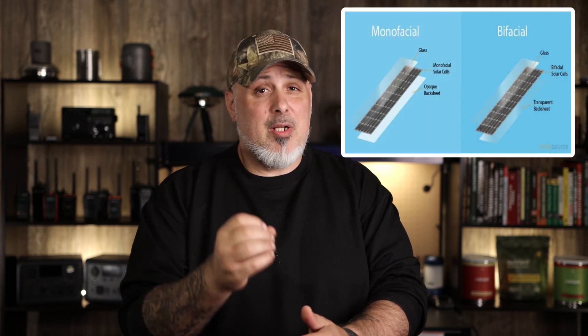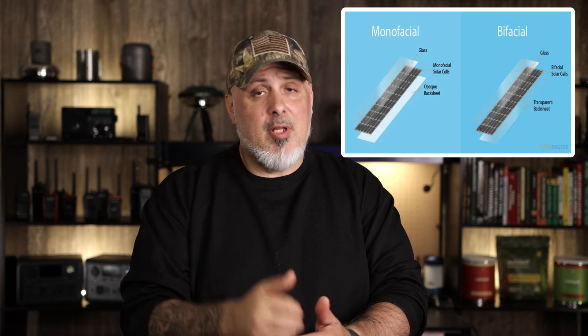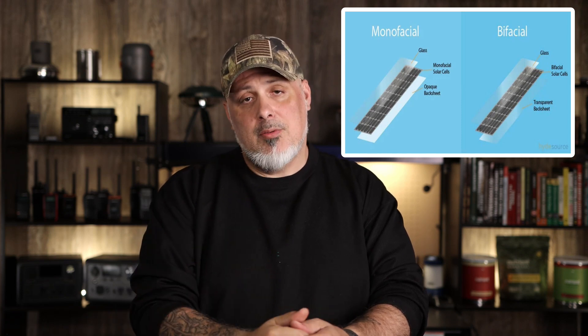Most of the solar panels that come with portable power stations are what's called monofacial. The one I'm going to be specifically talking about, sent to me by EcoFlow, is called bifacial. To simplify in layman's terms: monofacial means one-sided, and bifacial means dual-sided. This gives you the ability to charge your portable power station faster and more efficiently.